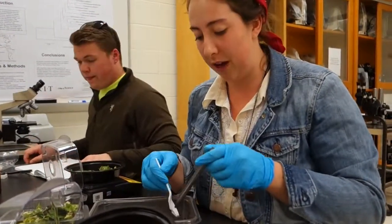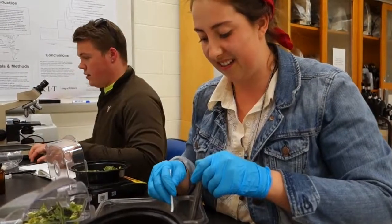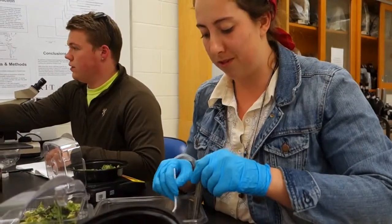Unlike worms, where you can't put chicken or meat in, these guys will eat anything, so you can put all your compost in one place and they're really effective.